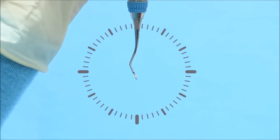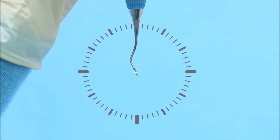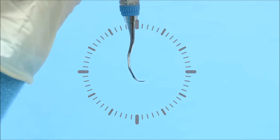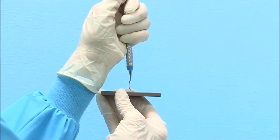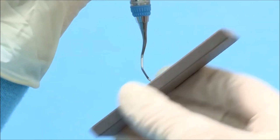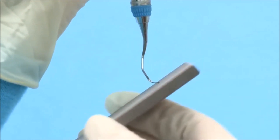To round the toe of the odd-numbered Gracie Curette, maintain the terminal shank at 3 minutes before 12 o'clock. Slowly rotate the instrument handle so that the toe is directed at the 3 o'clock position. The face of the instrument should be parallel to the table surface. Position the stone at 3 o'clock and tilt the stone upward to the 2 o'clock position. Move the stone in a consistent motion overlapping the strokes and rotating around the toe to maintain the rounded shape.